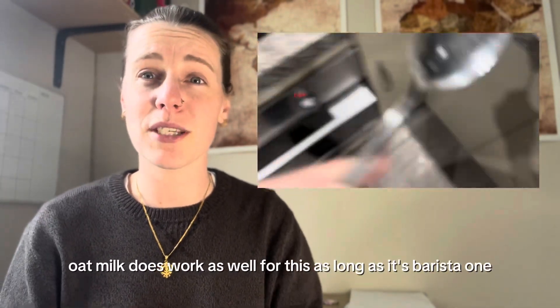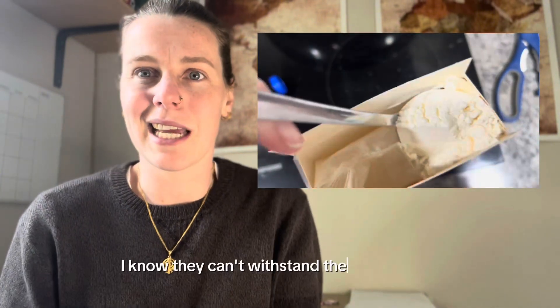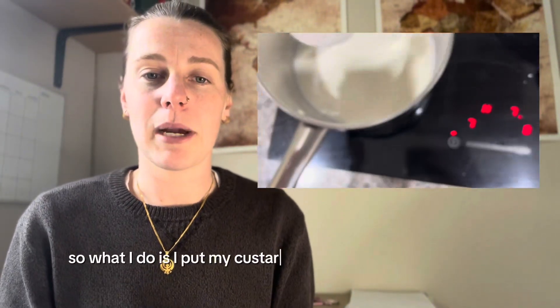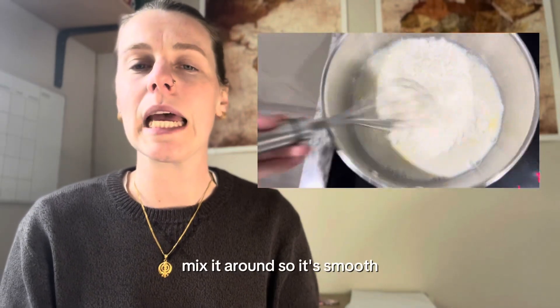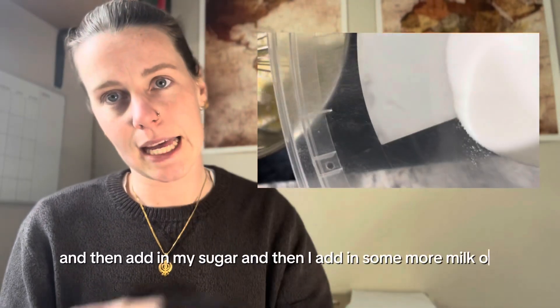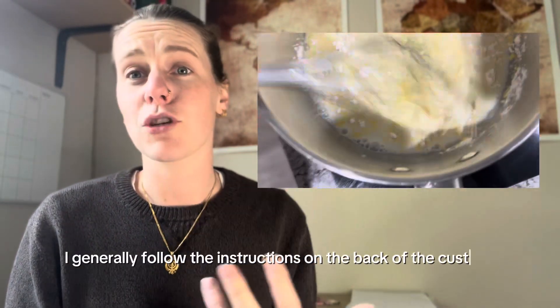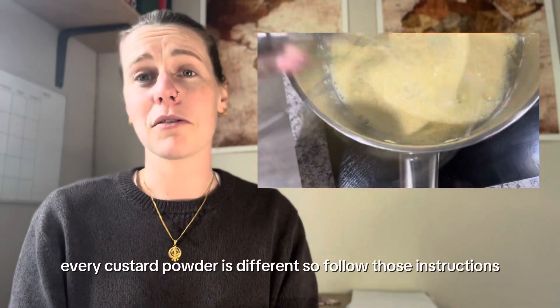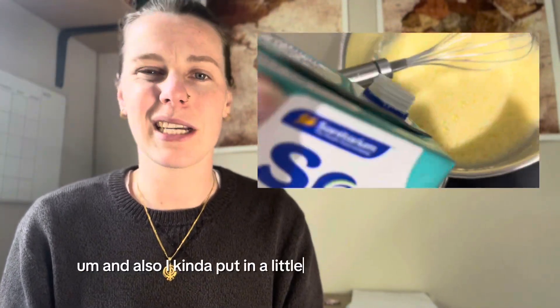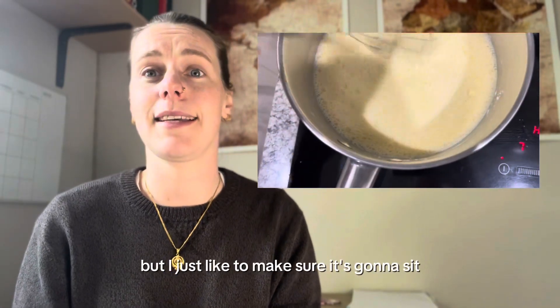Oat milk works as well for this as long as it's a barista one, otherwise the others seem to curdle because they can't withstand the temperature. What I do is put my custard powder in with a little bit of milk, mix it until smooth, then add in my sugar and some more milk on top. I generally follow the instructions on the back of the custard powder since every brand is different. I also add a little bit extra custard powder just to make sure it's going to set.